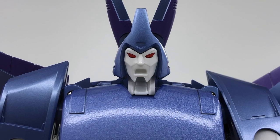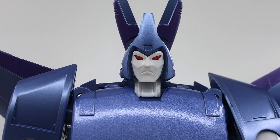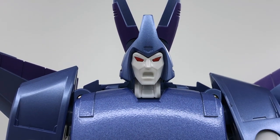Hurricane also comes with three additional face plates: the original face plate with the goatee, the mad face with the goatee, the clean-shaven stoic face, and the clean-shaven mad face.